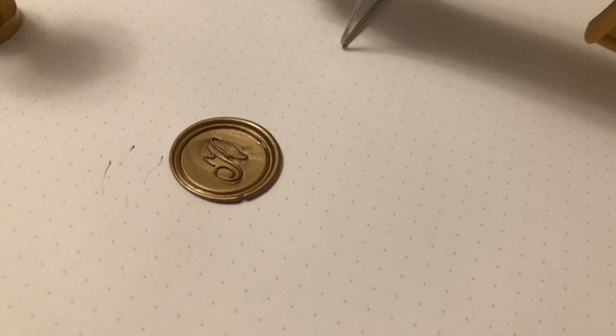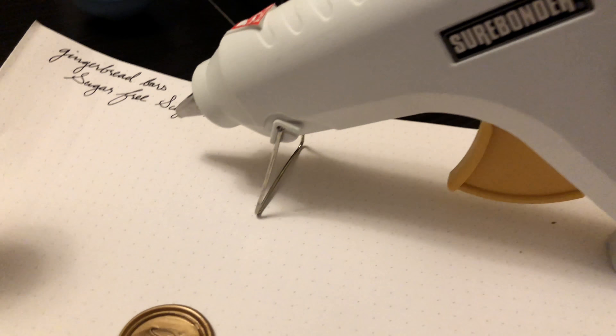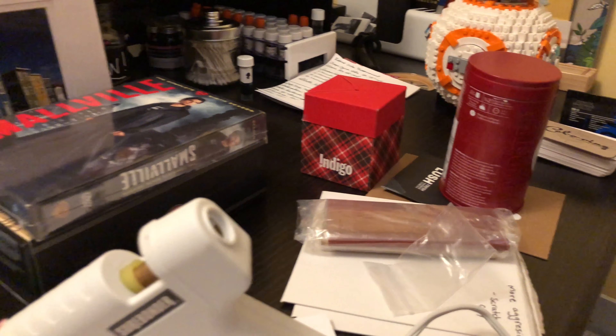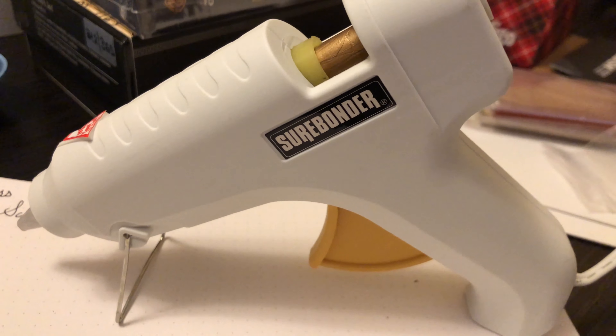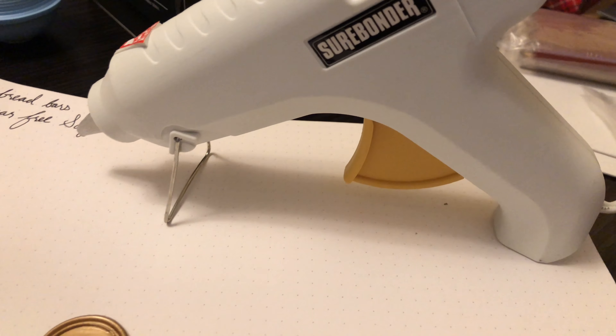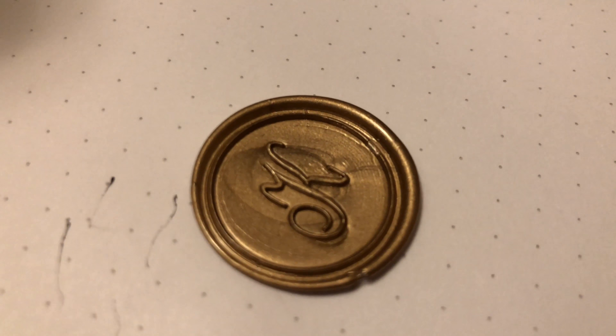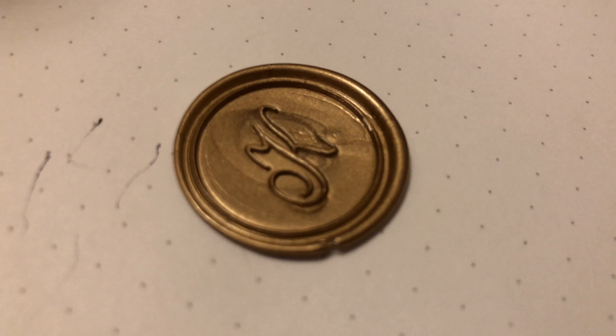What's up everybody! Welcome back to Pens and Tea. My name is Carrie and today I'm playing with something I have never done before. My desk is an absolute disaster zone — it is just after Christmas and I have not put anything away yet. But I bought this low temperature hot glue gun from Amazon and I'm testing out doing wax seals with it.